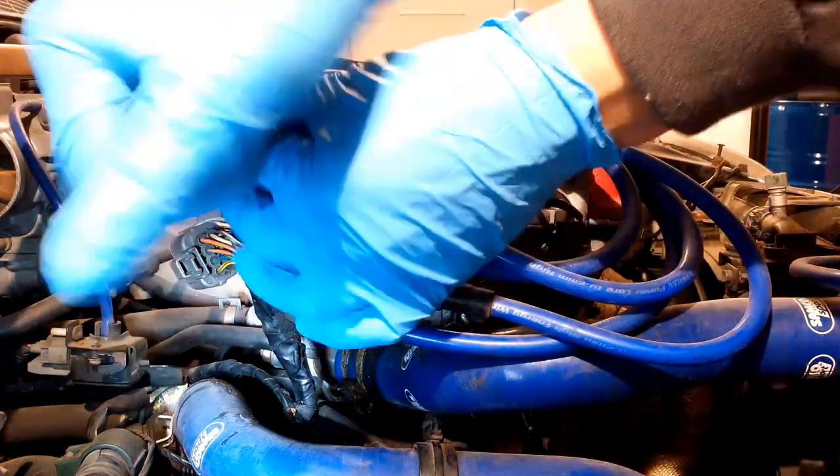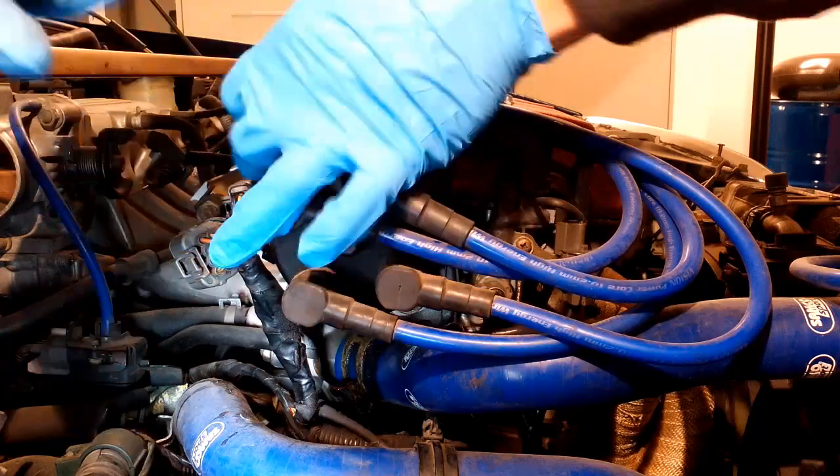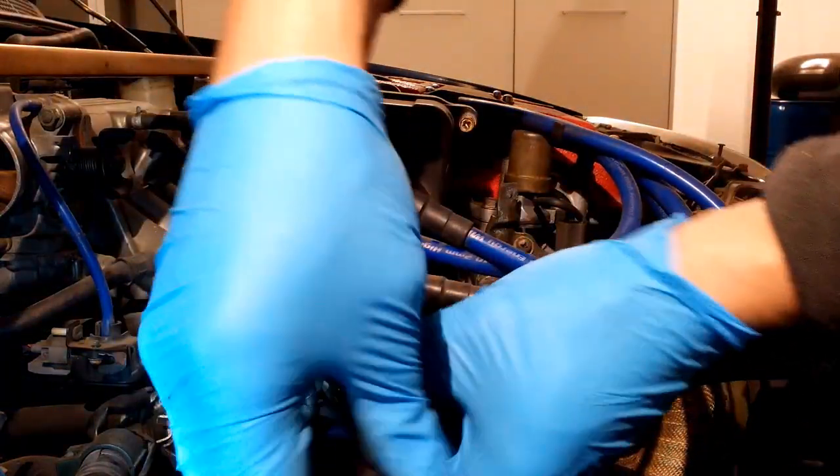Today we will solve the oil leaking problem from a Honda Civic distributor. If you are seeing oil dripping out of your distributor, it's time to replace the oil seal inside.